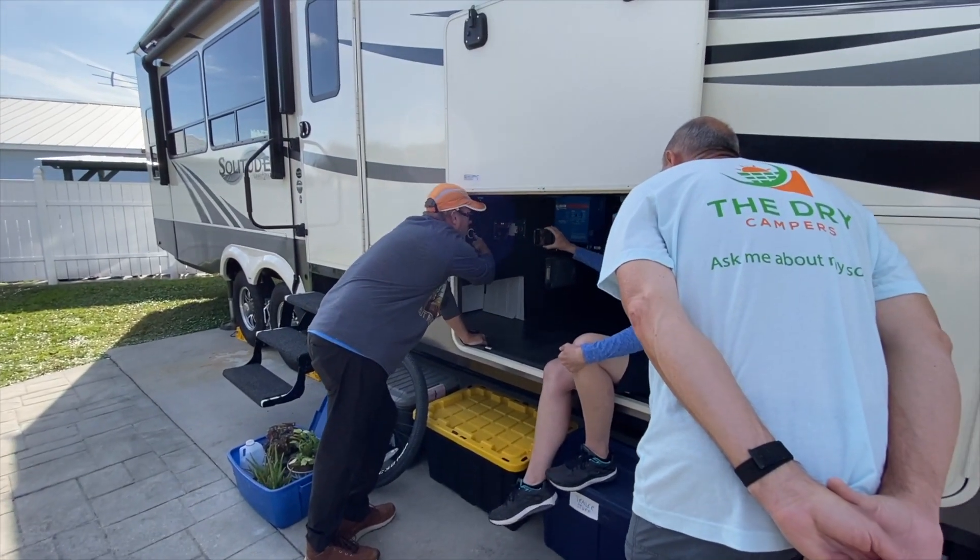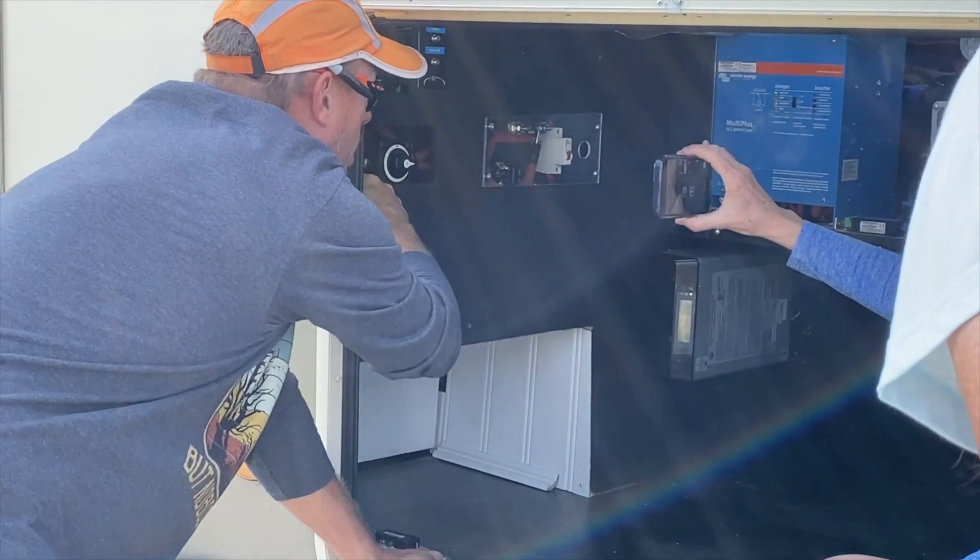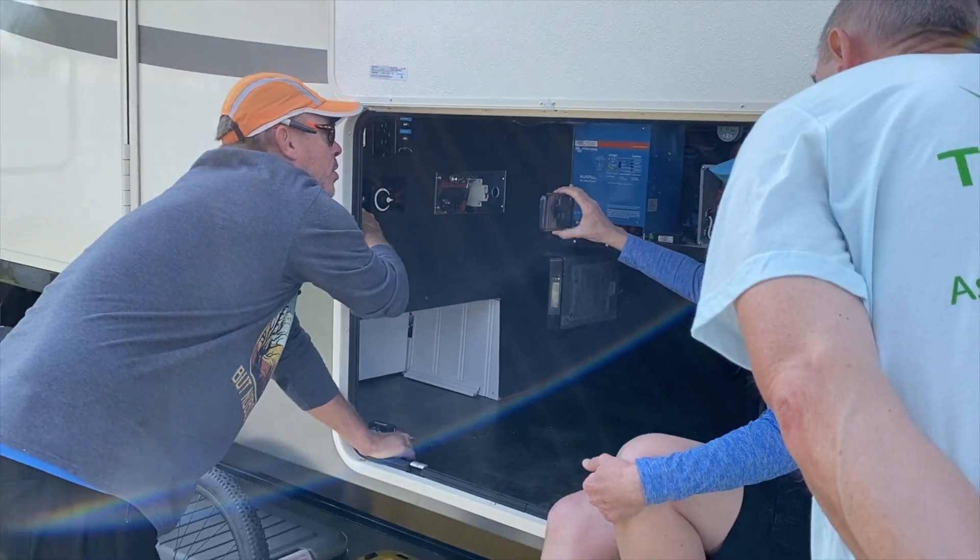When you shut this one off, this turns off all of the 12 volts going to the RV. When you shut this one off, it shuts off the 12 volts going to the motor.